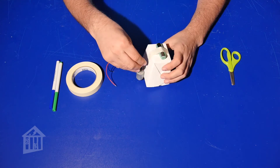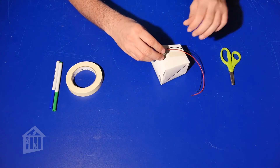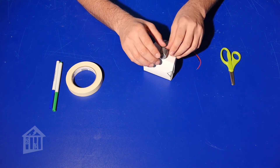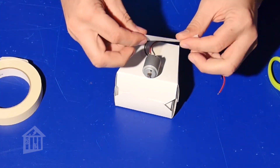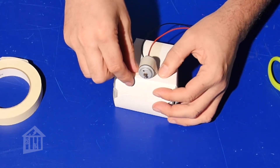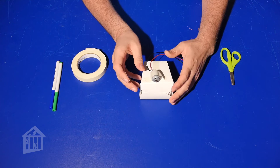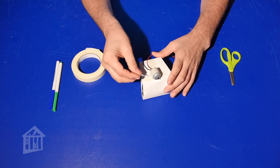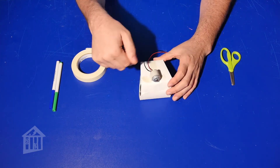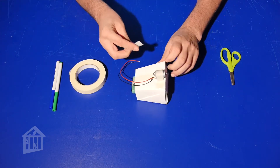Next I'm going to take my motor and put it back here with the wires coming up this way — very simple. There are certain things you might have to adjust as you go. Get some tape and tape the motor down — you want to make it a little tighter so it's secure. I'll put some tape right here to secure it down. Decoration becomes important because otherwise you see all this tape everywhere.